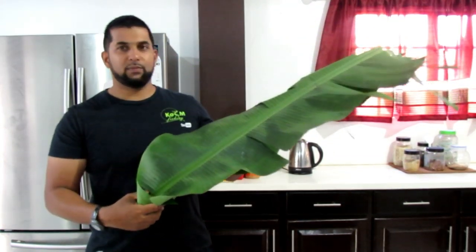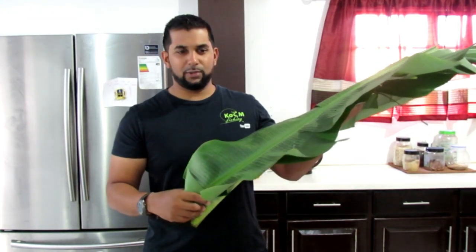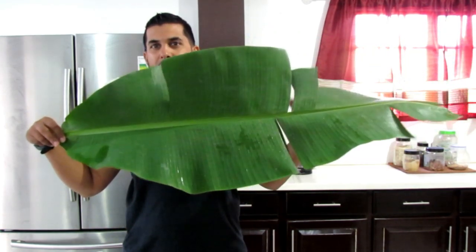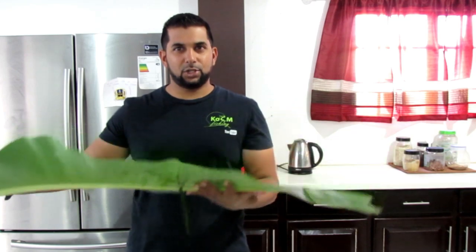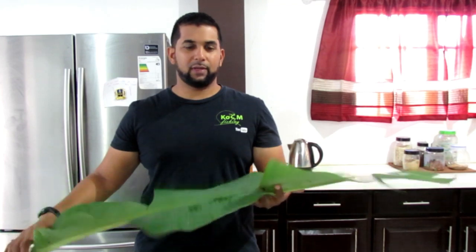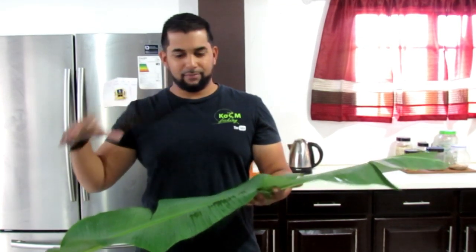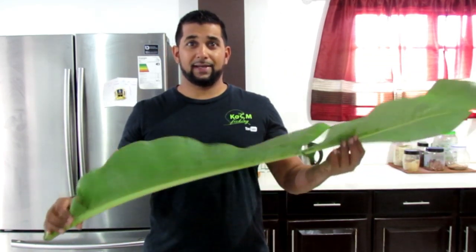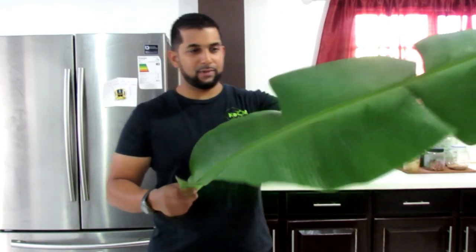Let me show you the fig leaf. Some people wrap the fish tightly in the fig leaf, but today we're taking a different method. We're going to place it in the tray, double it over, and place the fish on top of it, then put another fig leaf on top — like a fig leaf housing. Cooking in fig leaf keeps the fish extra moist and gives a nice flavor. Since salmon isn't the most flavorful fish, we're going to put some mysterious flavor into this.